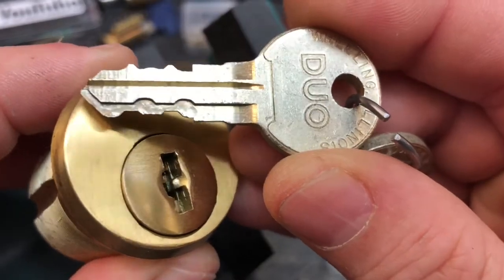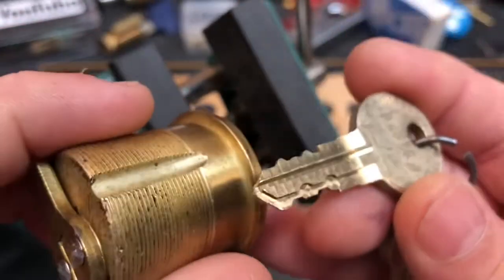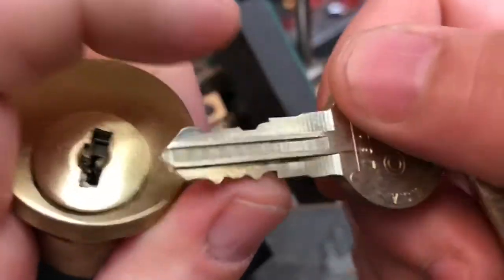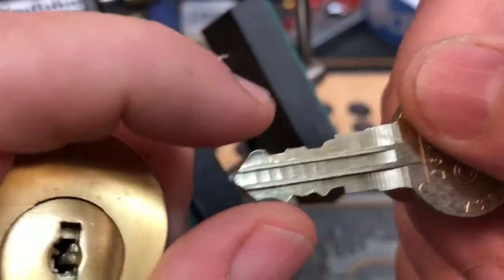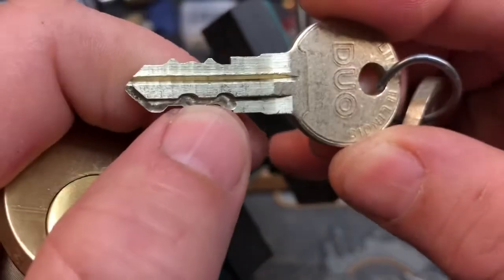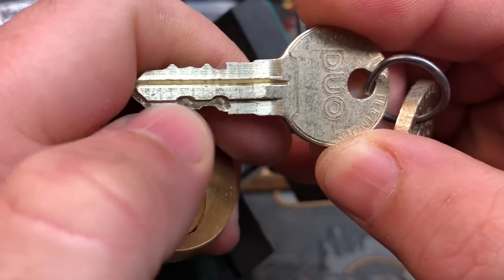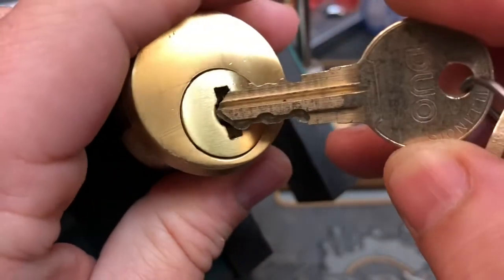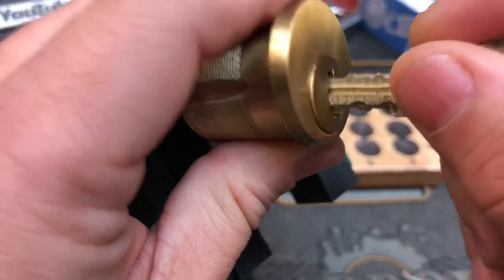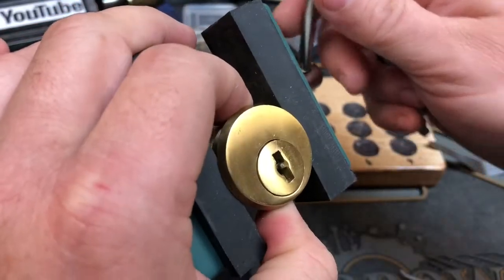Hello, it's FastCharlie. I've got a pretty cool lock here. It is an Illinois Chicago Duo mortise cylinder and it is a triple-bitted key. It is a wafer lock. It's got the double-sided wafer lock key right here, but it also has what's called triple-bitted. It has bitting right here as well, and that is because there are side wafers. This key only goes in one way — it doesn't go in this way, it only goes in this way.